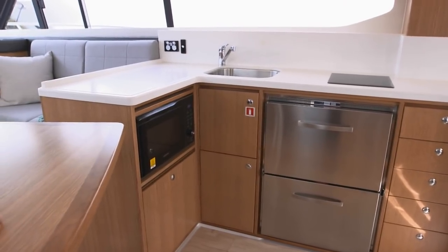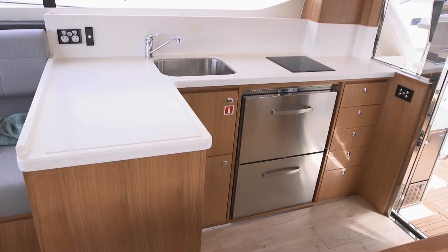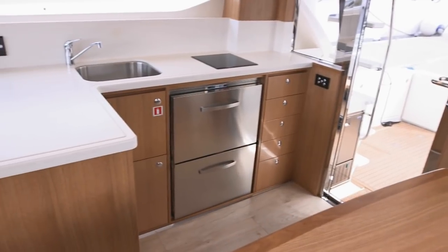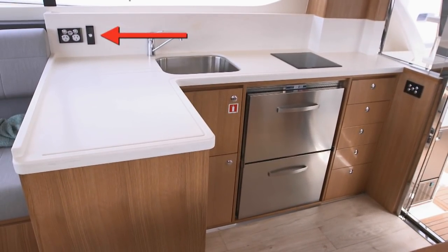The galley comes standard with an electric induction stovetop, a deep stainless steel sink, and to the left is a drying area with grooves that drain into the sink. Below is a microwave convection oven and two refrigerated drawers. There are two cabinets and five soft-touch closing drawers. The hard surface counter has a high backsplash with electrical outlets, and a shallow groove is routed out near the counter's edge, but no fiddles.